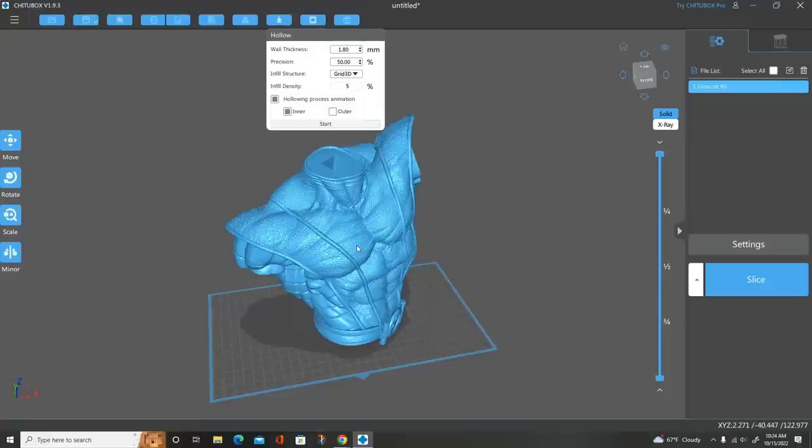The first thing I'm going to do is lay out my hollowing — I'm not going to print this solid. It would eat up tons of resin and chances are it would fail anyway because it would be so heavy it would break away from the supports. Because it is a quarter-scale model I'm going to do a wall thickness of 1.8mm. Smaller models I do at 1.5mm. I set the precision at 50% and I put in an infill structure — grid 3D at 5% — which gives the model stability. It's not a true infill; you're not putting supports into the model.